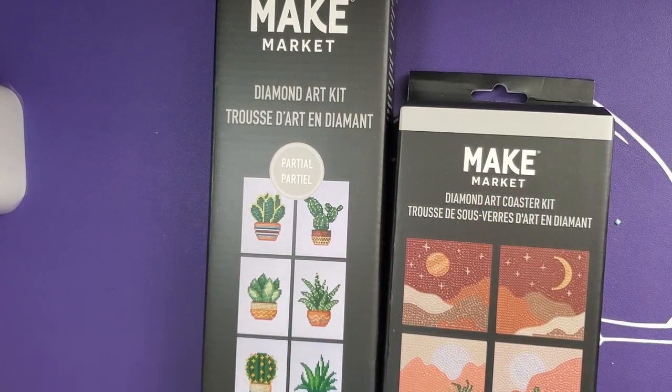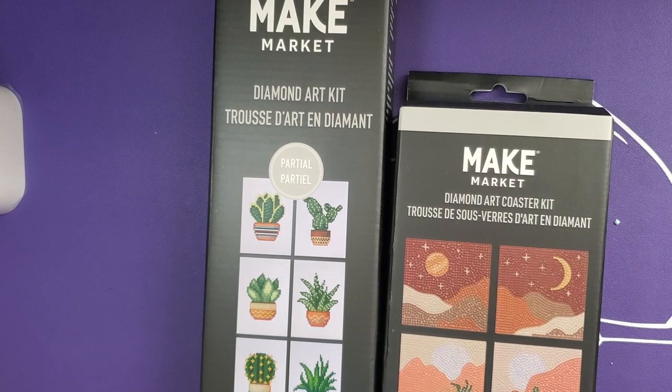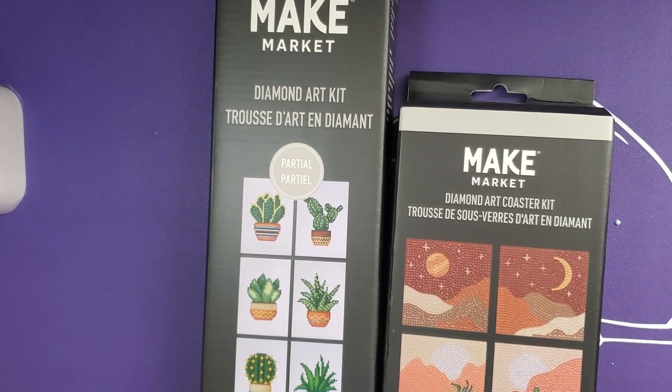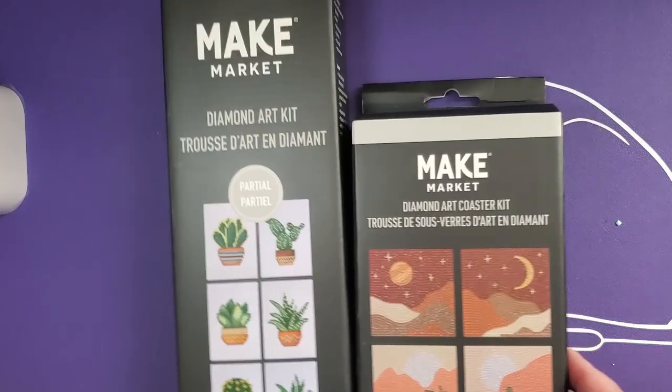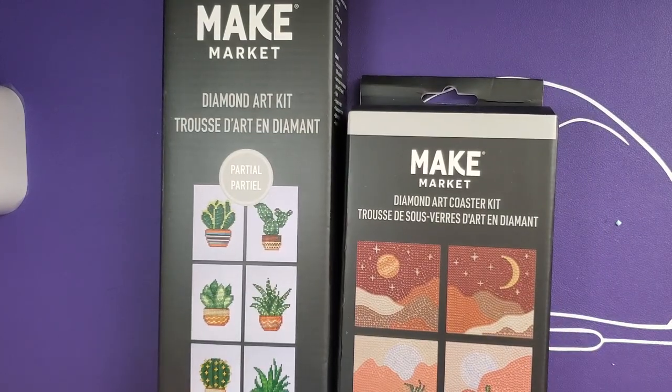Hey y'all, Mythic Rare here. Thank you to all my subscribers — I can't believe there are 271 of you. For anybody new or just passing through, welcome! Today is August 7th and this is our next installment of mini diamond painting mayhem. These both are from Make Market; at the time I purchased them, which was June 22nd, they were on sale — I think like 30–40% off.